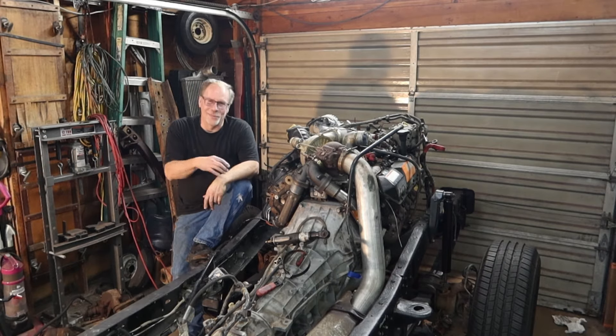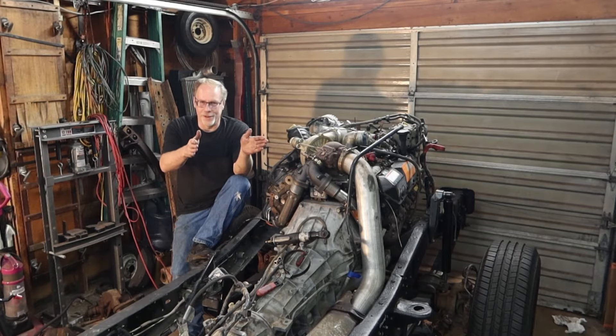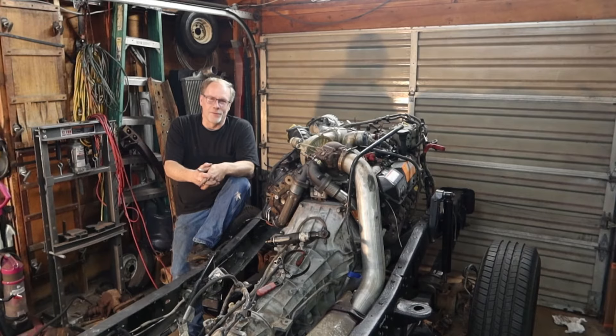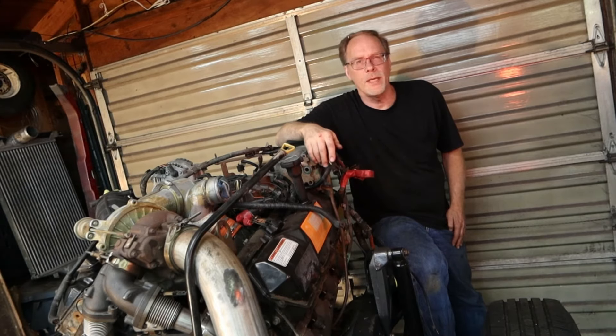Hi, this is Custom Works and I'm Clint Allen. Today we're going to be going through the rebuild of a 7.3 Power Stroke oil cooler, all the way from beginning to end. You're going to see some stuff you probably have never seen before on the countless videos that are out there. Down in the description is a complete playlist of the sensor videos, tech talk videos, and other popular videos.